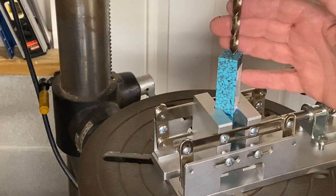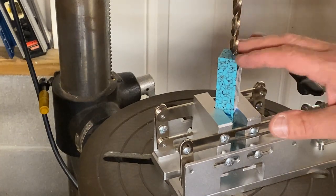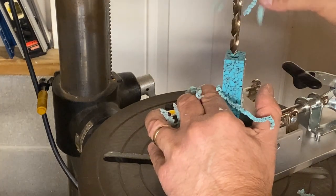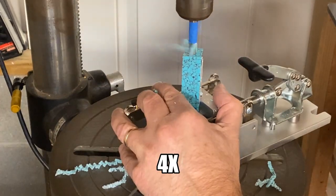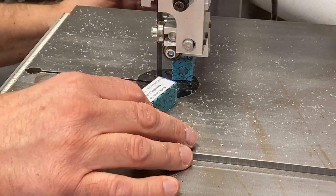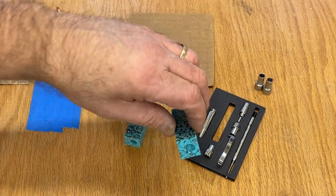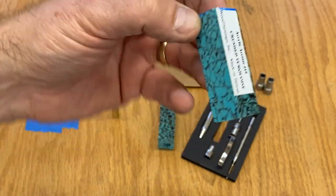As we drill this blank, I'm going to periodically stop and feel the bit. If it's getting hot, we're going to pause and let the bit cool before we continue drilling. We're going to take our time because we do not want to take any chances at weakening or blowing this blank apart. That's pretty hot — we're going to give it a few seconds to cool, and then we'll continue drilling. Here's the end of the blank that I cut off, and you can see where the drill bit stopped. What that did for me is it gave me a perfect entry and exit hole on the main blank.